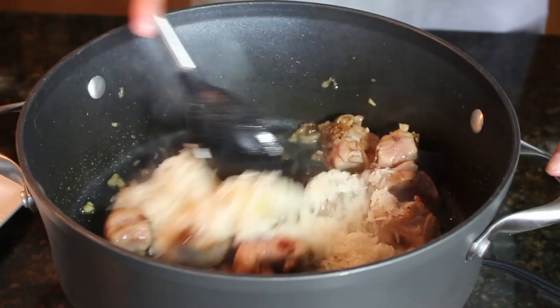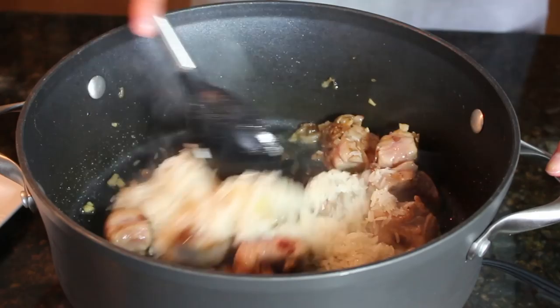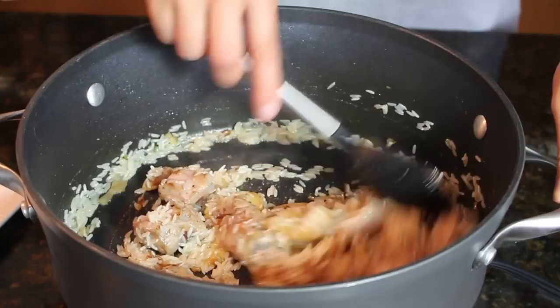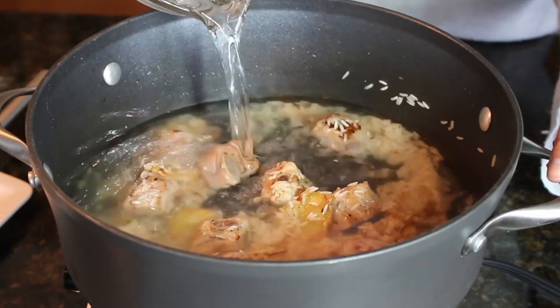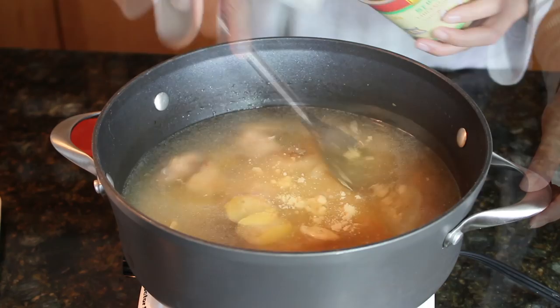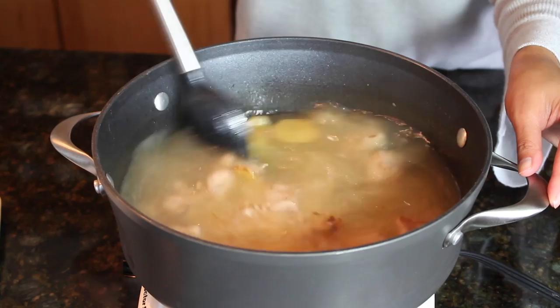Now you can add your rice, and then we will add our water. We're going to add two spoonfuls of the chicken bouillon. Mix this all up, then turn up the heat and let it come to a boil.